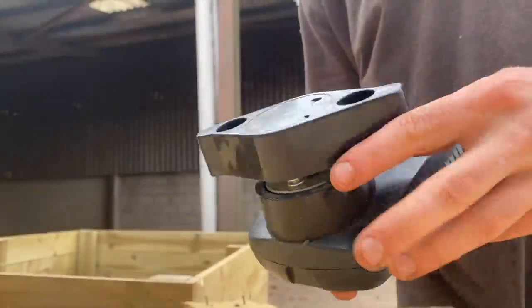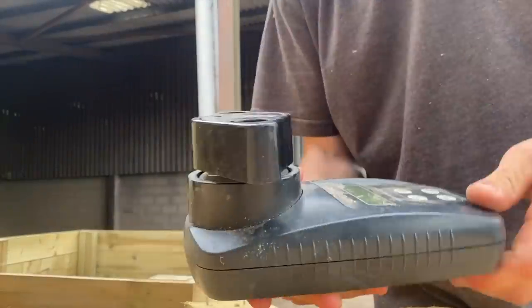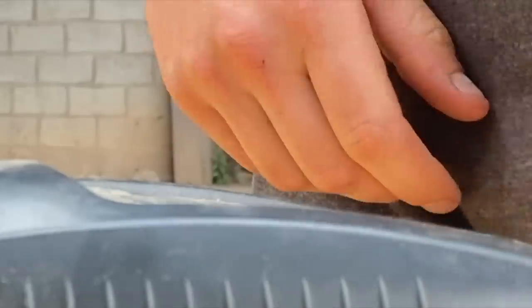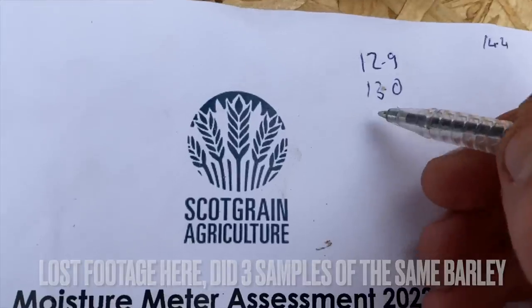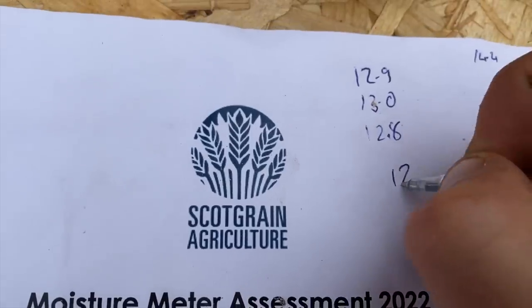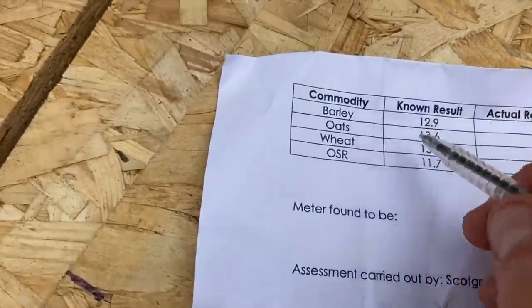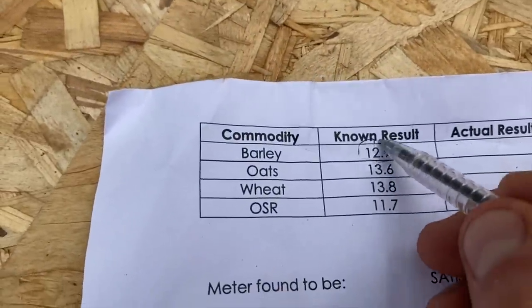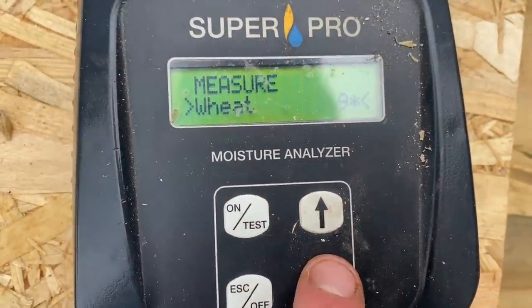Twizzle that - this crushes it all up and you keep turning until it stops turning. Test reading number two: 13 dead. So we've got 13 dead, 12.9 and 12.8 - so an average of 12.9, which the barley was meant to be 12.9. That is perfect. But do exactly the same with wheat.